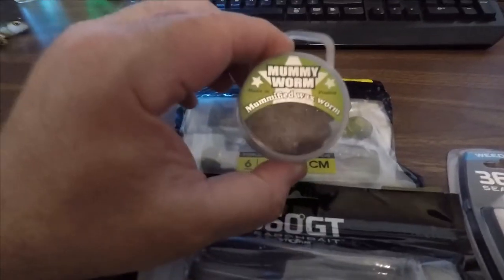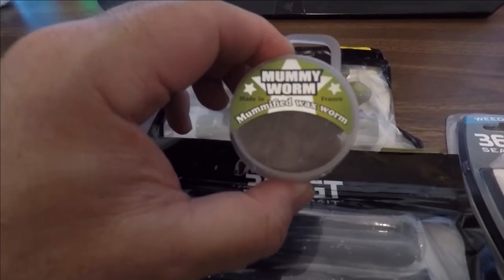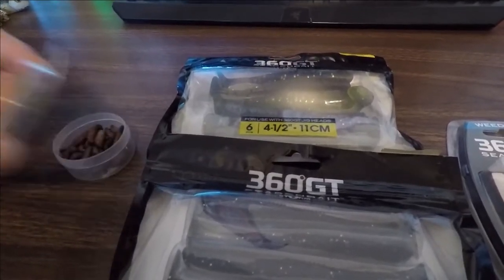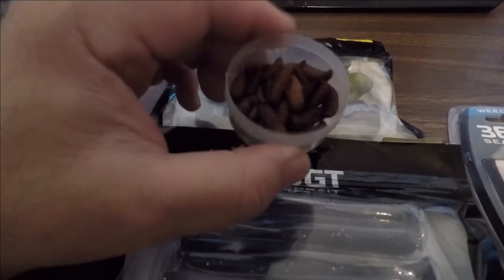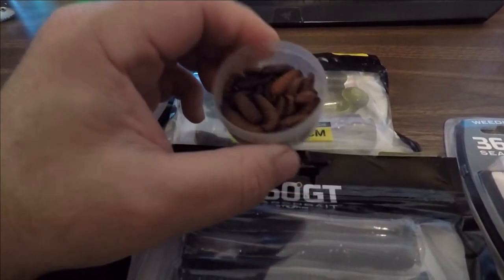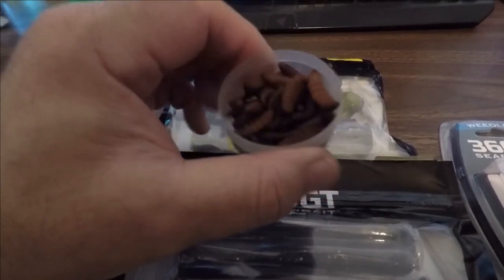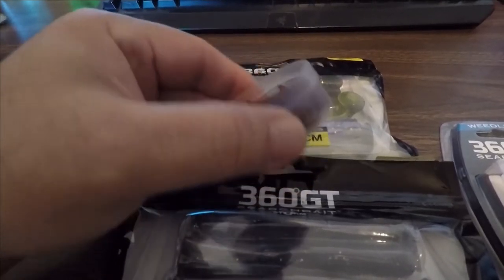One other thing I got was from Euro Tackle — a little pack of these mummy worms for microfishing. I've used them before with the white color and they were fantastic. These are the mummified wax worms in the natural colors. What I did was add a little bit of that Gulp minnow juice or liquid, then let them sit out and dry so they soaked it up. They do have an odor — the natural color smells kind of like cardboard — but Gulp minnow juice, you know how that stuff smells. I added just a little bit; I didn't want to wreck the integrity of the mummification.